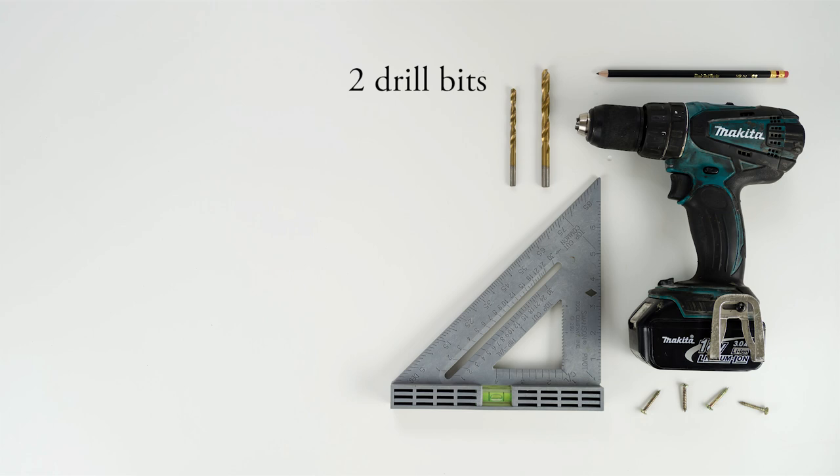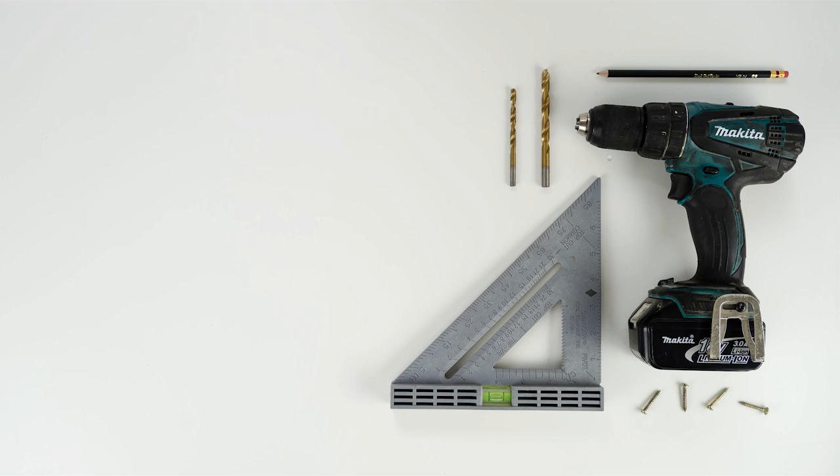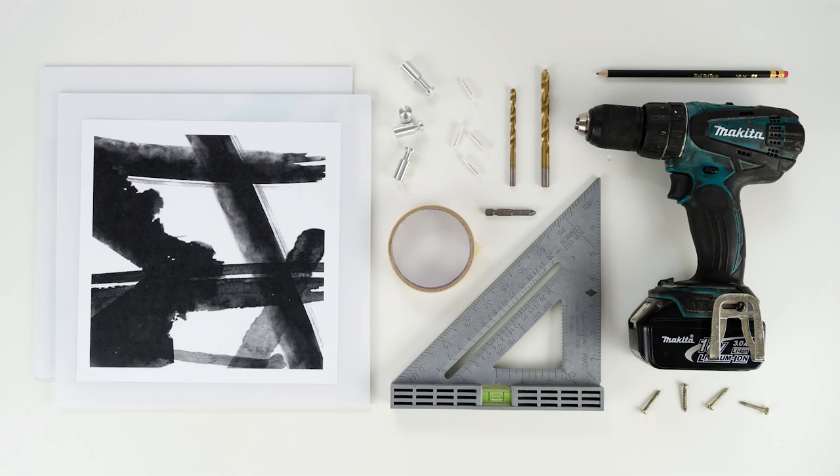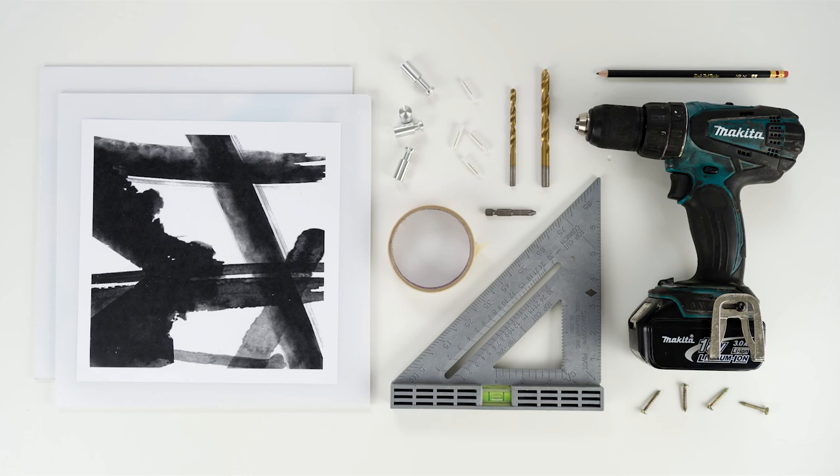You're gonna need some screws, a drill, a pencil, a ruler, and a level, two drill bits — just make sure the larger one is big enough to accommodate whatever size standoff you choose — a screwdriver and screwdriver bit, some drywall anchors, standoffs, some tape, and two pieces of acrylic preferably about one to two inches larger than your piece of art, and of course your artwork. If you have any questions about where to find any of these items, I've linked everything in the description box below. There's also a link to get your hands on our free printable abstract art.